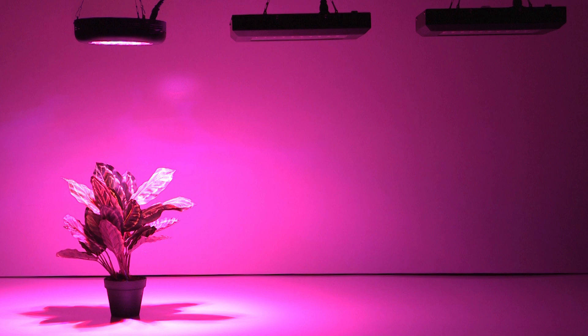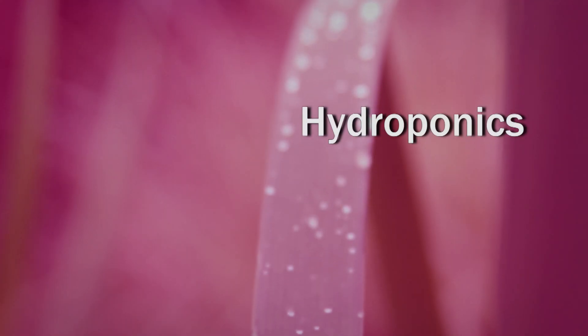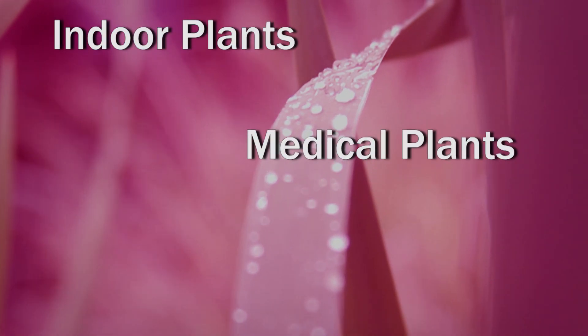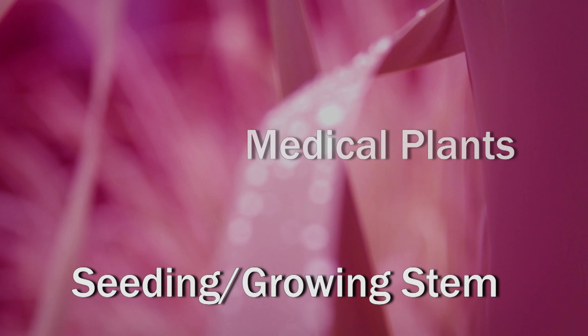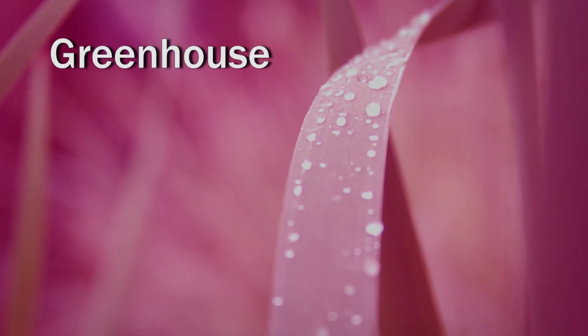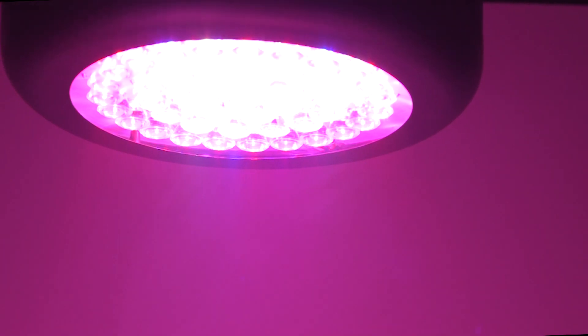LED grow light panels are the absolute best choice for growing plants indoors. Applications include hydroponics, garden or bonsai plants, indoor growth, medical plants, seeding or growing stem, farm show or garden show, blooming, fruiting or breeding, floriculture and greenhouse lighting.